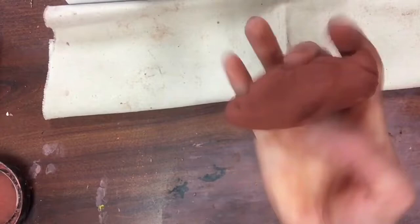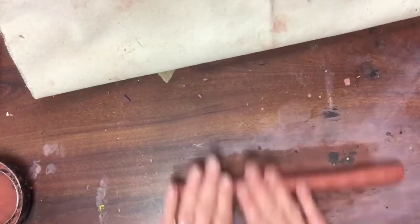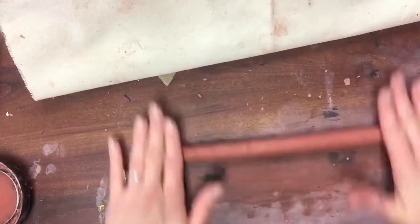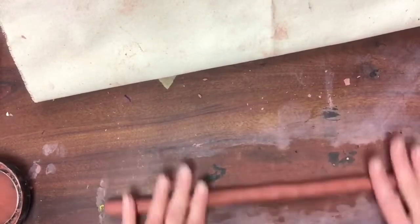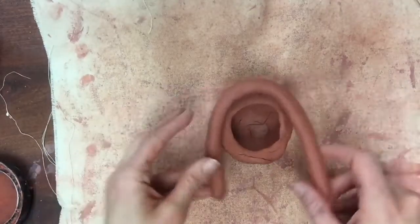Coil building. You are gonna take another piece of clay and roll it on the table from the center out to make a coil. It looks like a rope or maybe a snake, and you've probably done this before with Play-Doh. Make sure the coil is not thicker than your thumb but needs to be thicker than your pinky, so your index finger is a perfect unit of measurement.